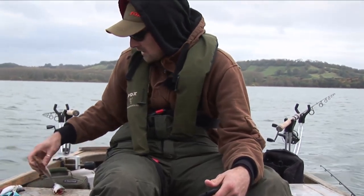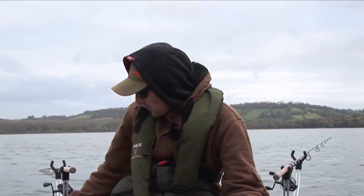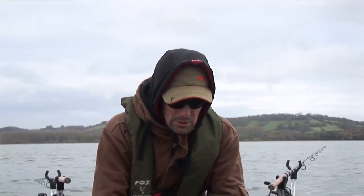If we go a bit bigger — things like a large sardine, a herring, or a whole mackerel — I then go up to a size 4. There's no need to use any smaller hooks than that in pike fishing. And semi-barbless is definitely the way to go; you'll find it a lot easier to unhook the pike when you catch them.